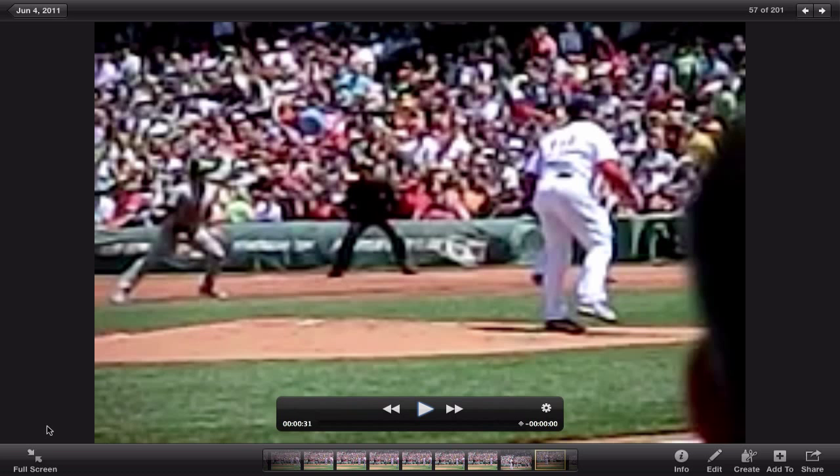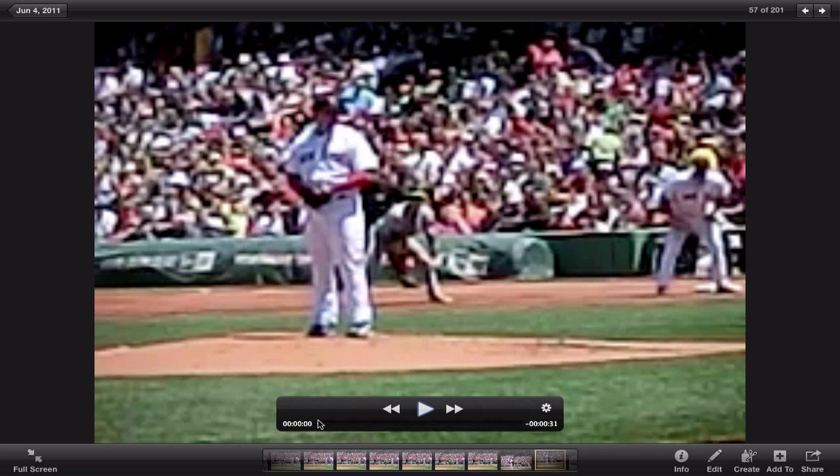Hey there guys, this is Brian Furlong with Diamond Dreams Baseball and Softball Academy. I'm going to do a little slow motion video analysis of Josh Beckett. I captured this footage in Boston this past summer — I was fortunate enough to get to Fenway for a game and grabbed some slow motion video footage while I was there. So we're going to take a look at one of the game's best power pitchers.